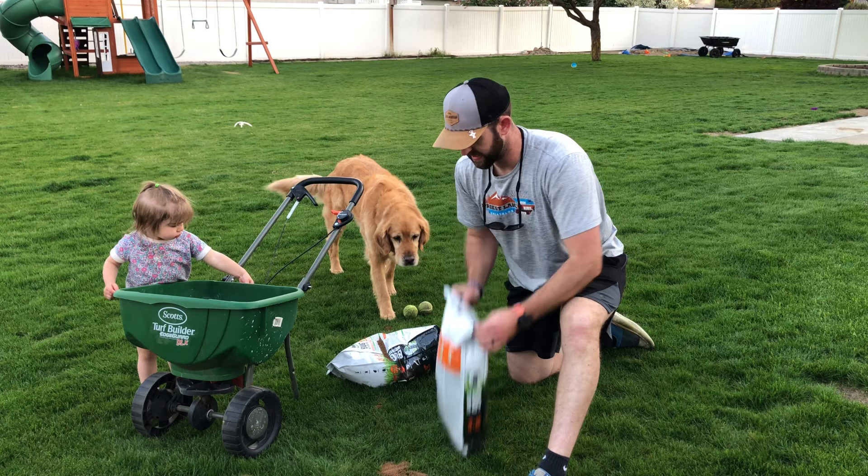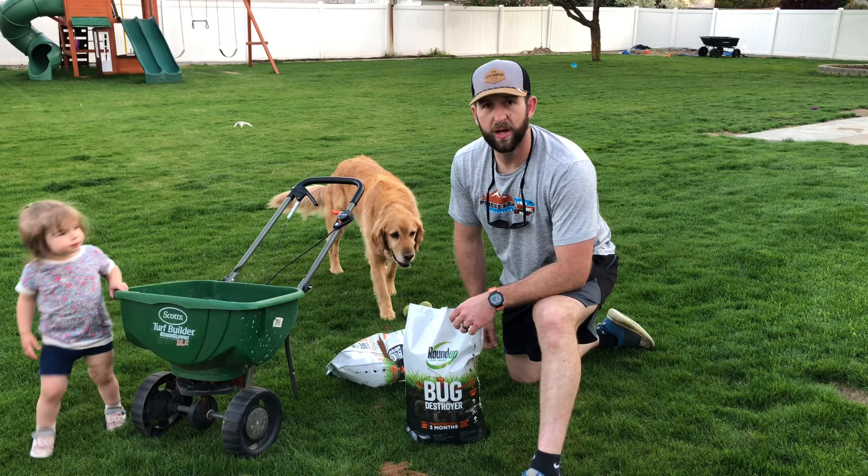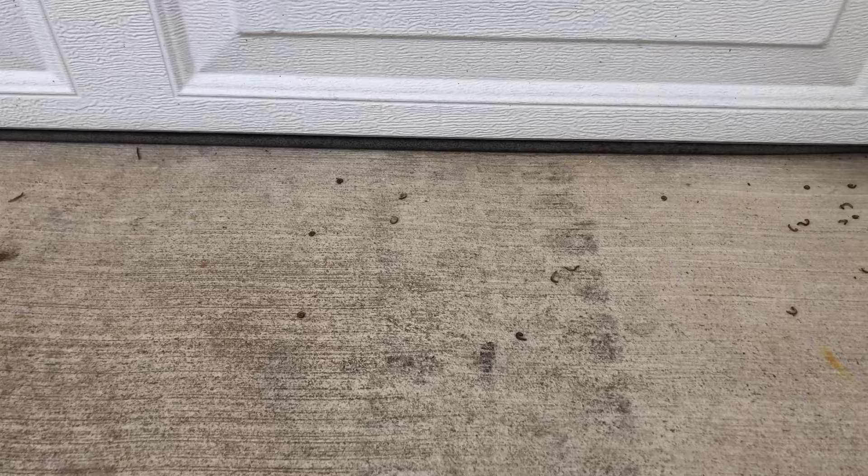It is bug season! If you can tell, we've got lots of creepy crawlers out there this time of year — we've got ants, we've got spiders, we've got all different types of bugs.